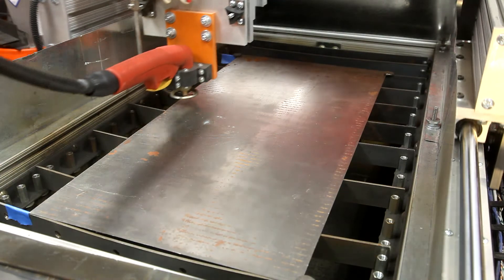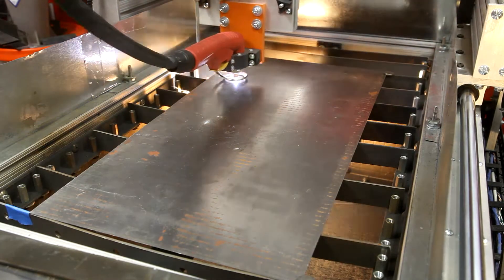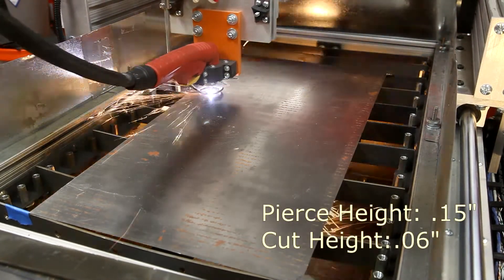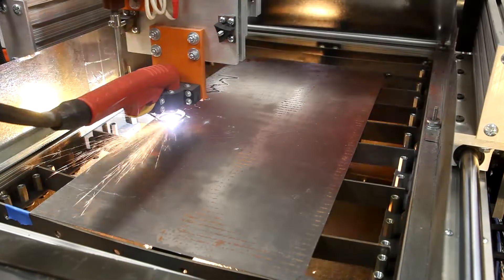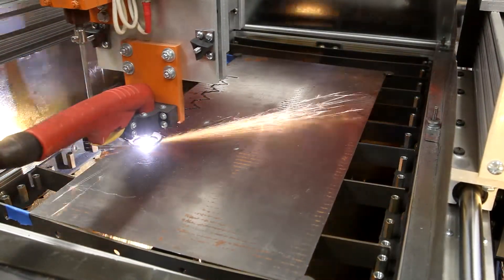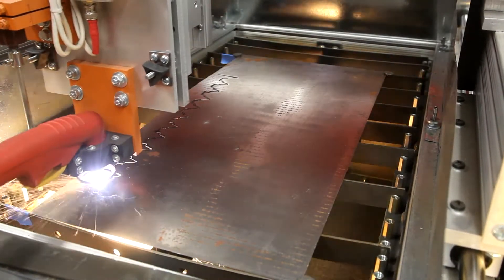Here we are cutting the first frame spacer. The CNC will do a touch-off to calculate the exact height above the stock — this is used to calculate the pierce and cutting height. I'm using a downdraft table that vents to the outside, which keeps the dust in the shop down to next to nothing.